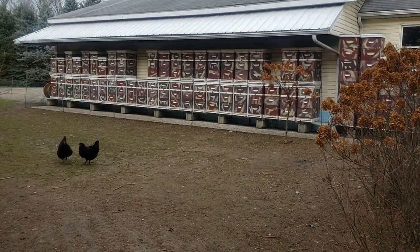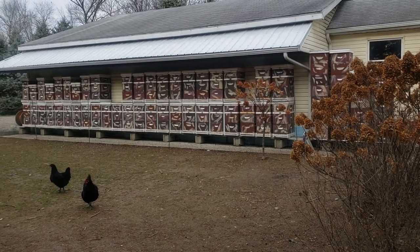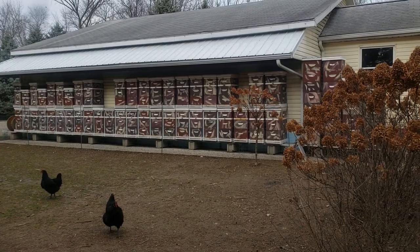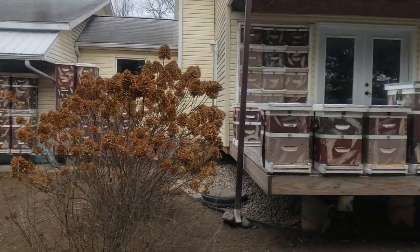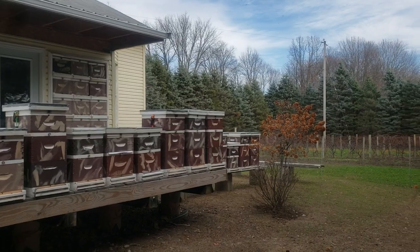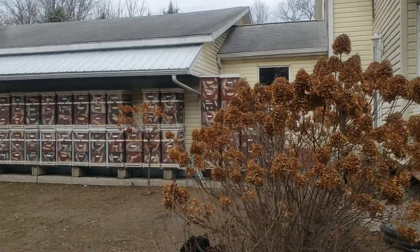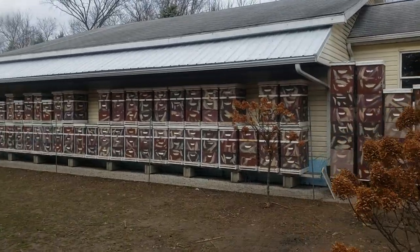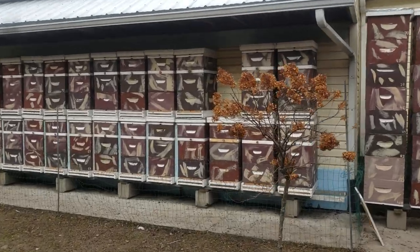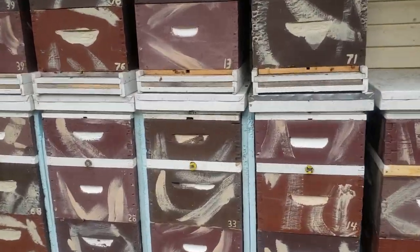Today is November 29th, Sunday, and we're about to enter the most critical period for a honeybee colony: December, January, February, and March. I make videos to help beekeepers out — I'm not making videos to make any money, I have no desire to have lots of money, I have other ways of making money. Let me show you the best way to keep a honeybee colony alive during the winter.